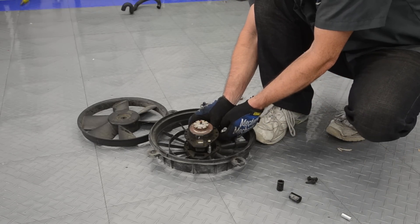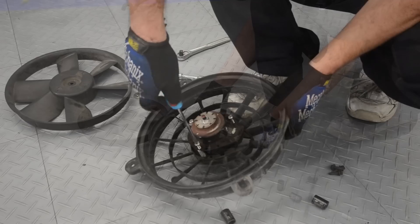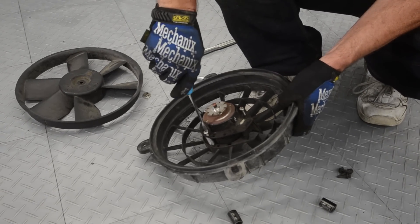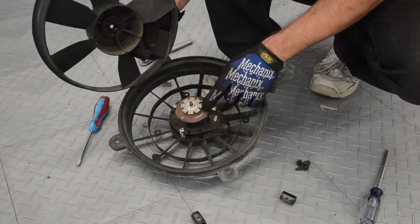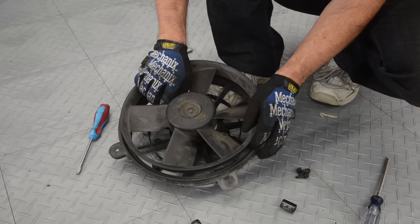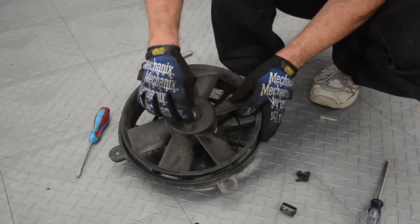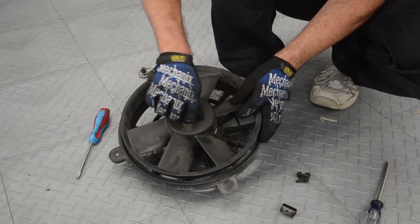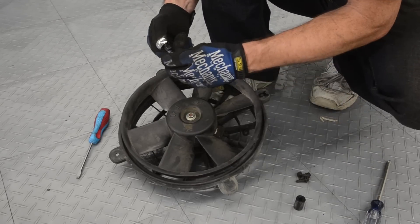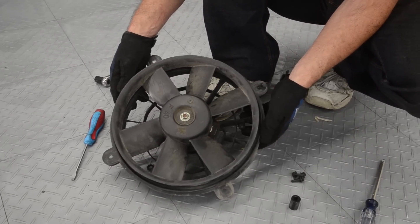Now as you can see, it has these teeth on here and there are corresponding teeth on the fan so it won't go down all the way — don't force it. Just wiggle it around until you get it to where it goes down, and then we're going to do just the opposite to put it back on with the reverse threads. Now we're going to do the exact same thing to the other side.